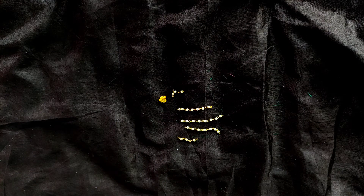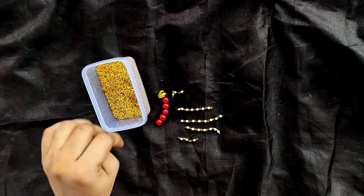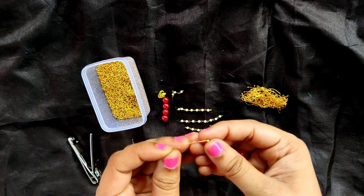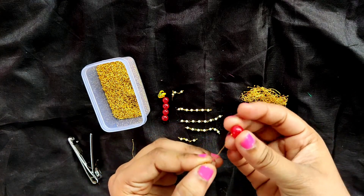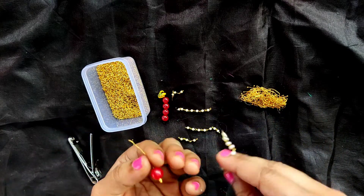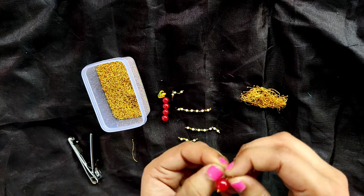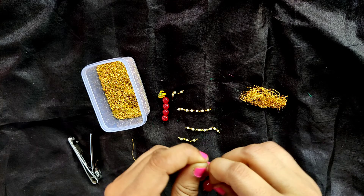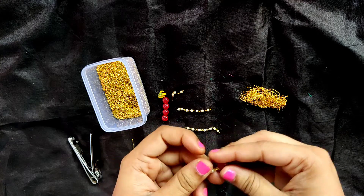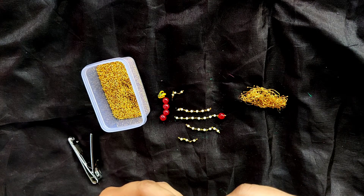Now we will attach glass beads using log beads and laria to this gandhan mala. I am taking this laria and inserting one log bead in it, and then one 5 mm glass bead. Now we will attach this to one end of the gandhan mala and wrap it very carefully. Similarly, we are going to do this for all the remaining gandhan mala pieces.